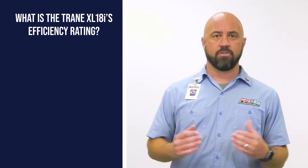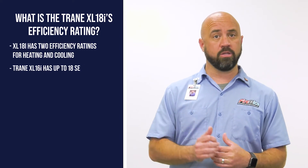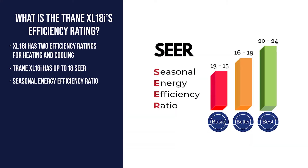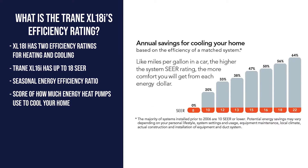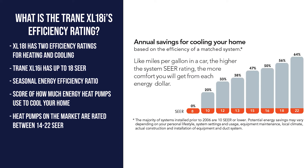What's the efficiency rating of the Trane XL18i? The Trane XL18i has two efficiency ratings. On the cooling side, it has up to 18 SEER — Seasonal Energy Efficiency Ratio — which is the score of how much energy heat pumps use to cool your home. For comparison, most heat pumps on the market today are ranked between 14 and 22 SEER.